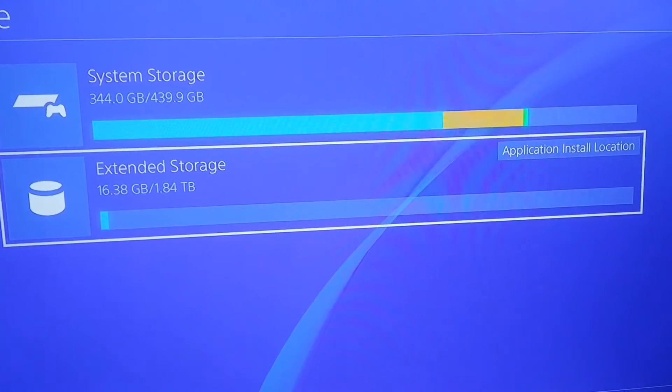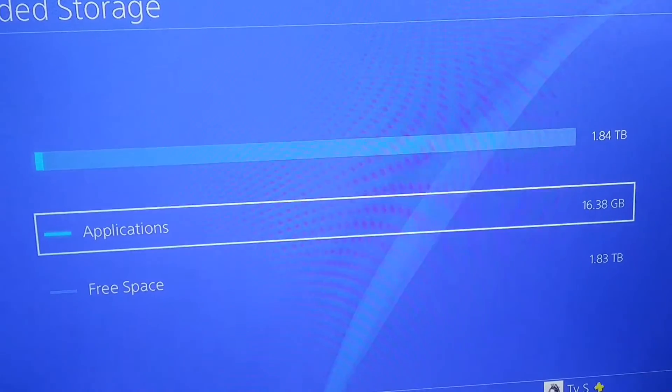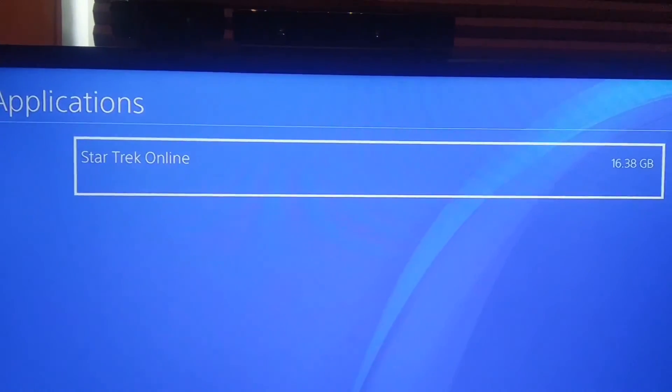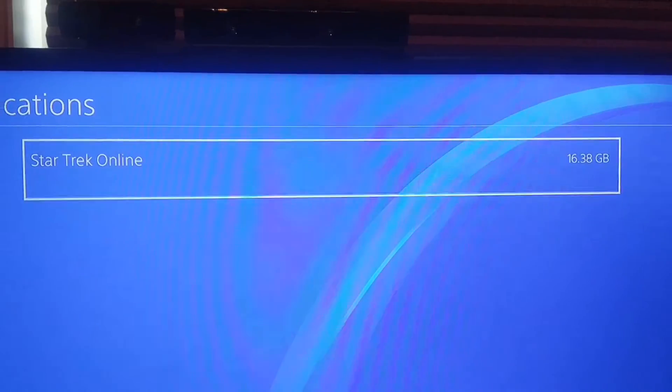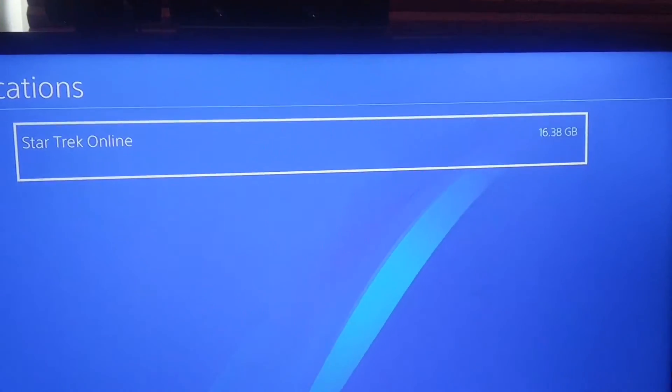I'll click on the external. There's my application — I've got 16.38 gigs. The free space is 1.83 terabytes on there. It's just my Star Trek — this is my digital game, 16.38 gigs. It took three minutes to copy that over. No big deal at all.